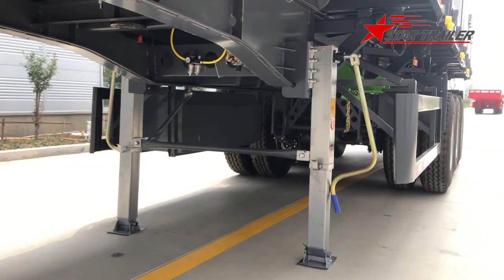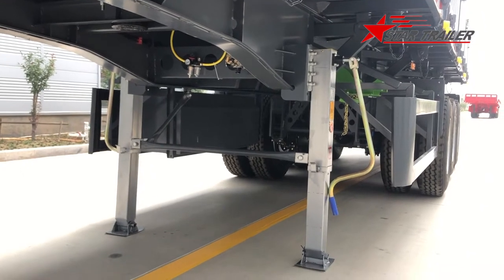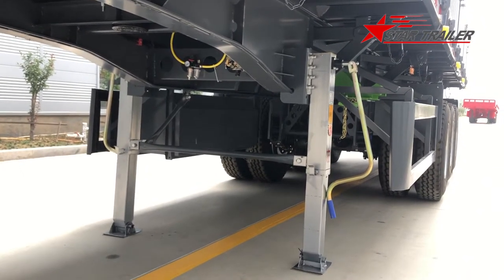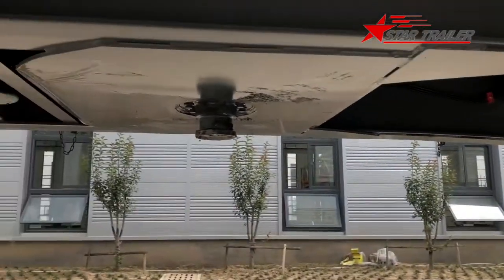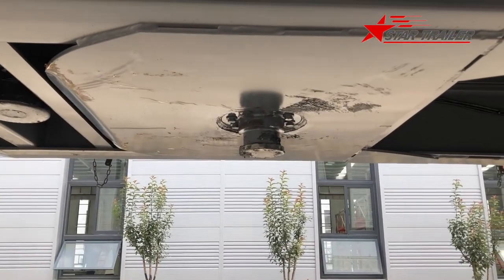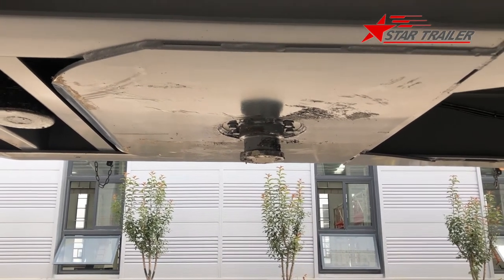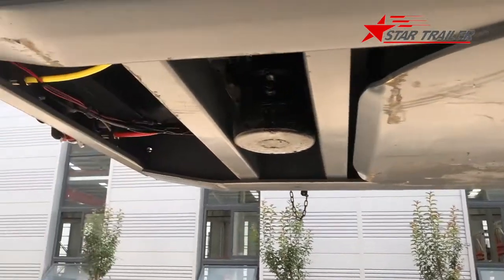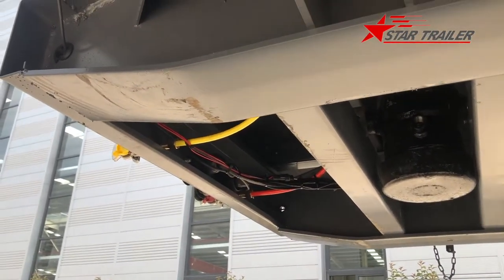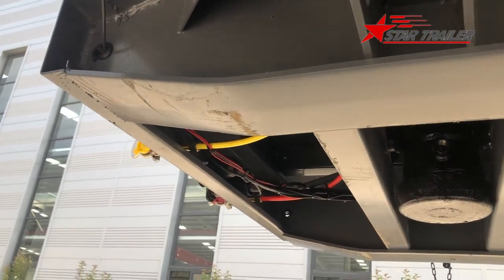We use the less expensive option before shipping it to them, and it meets the Chinese licensing requirements. The kingpin here is 3.5 inch - 90 millimeter diameter. After the kingpin, we always leave a maintenance gap here for mechanics to do the maintenance job more easily.